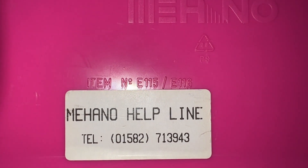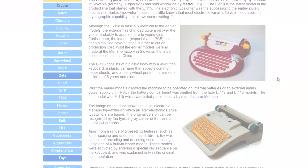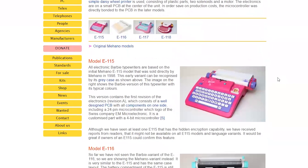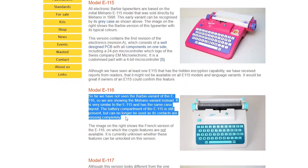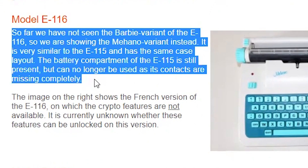Looking at the back of my E115 model, I noticed it says E115/E116, and I wasn't sure what that meant. The Cryptology Museum's website — where this whole Barbie journey started for me — discusses different model variants and mentions they don't think there's an E116 model in the Barbie body style, only a Maheno version. I think it's possible that all the E115 models were an amalgamation — either E115A or E115B with different designs, slash E116 — making them a kind of hybrid between the E115 and E116 Maheno models. But that's just speculation.